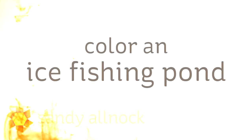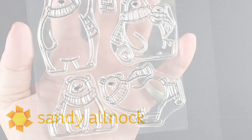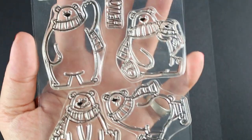Hi there! My name is Sandy Alnach. I'm an artist and paper crafter here on YouTube, and I want to color an ice fishing pond for you today. I'm going to be using a stamp set from My Favorite Things — thank you to them for sending this to me.